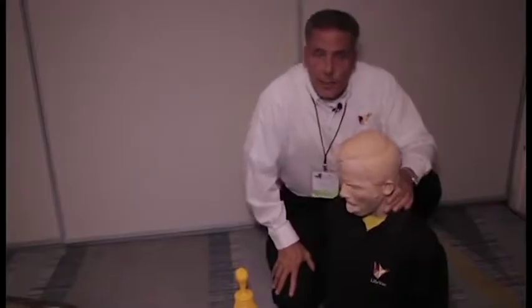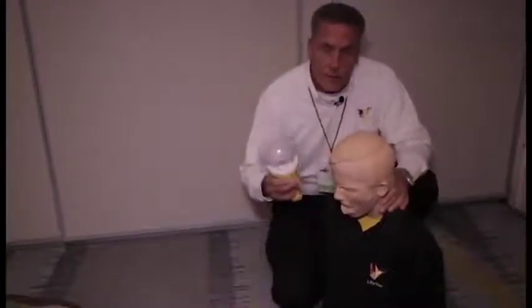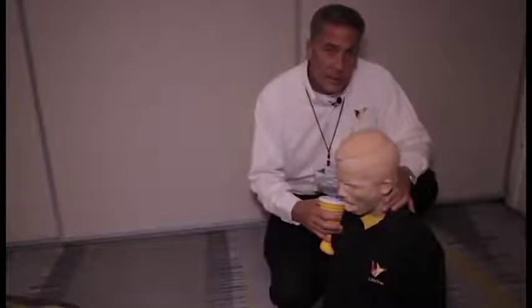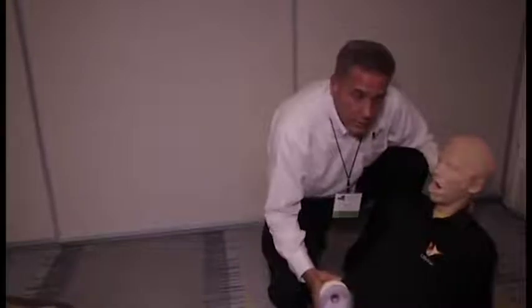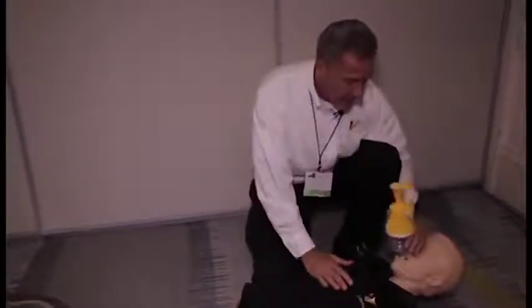My name is Arthur Lee. I'm the founder, CEO, and inventor of LifeVac, a rescue device. If in a choking emergency you've attempted the American Red Cross or the American Heart Association protocol and it's unsuccessful, we do hope you have a LifeVac. The person will lose consciousness, at which time LifeVac is invaluable.